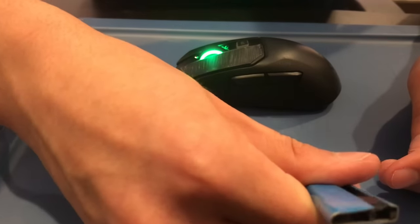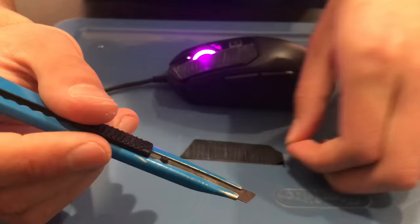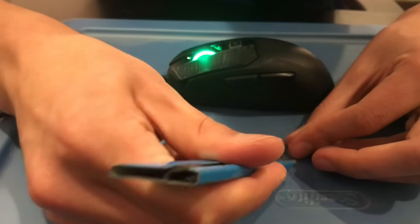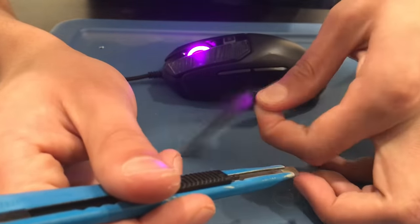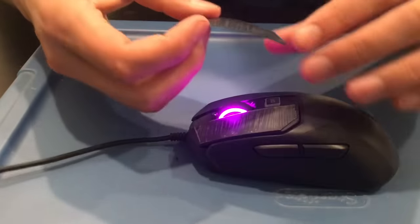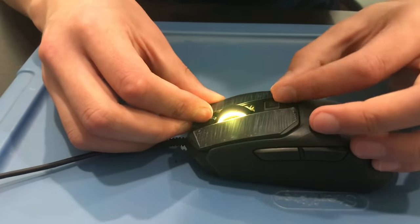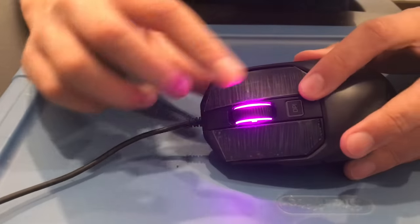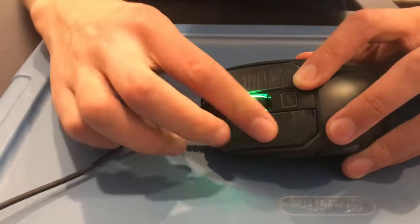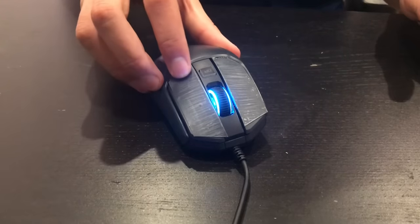Carefully peel it off from the back — I find that more consistent. Peel it off from the back like so, being careful not to let it separate. Once you've gotten it from the back, very carefully place it on the mouse. It should pretty much follow the general pattern of the mouse. With both sides done, this is what the mouse should look like — and it's really easy tape to drag on.